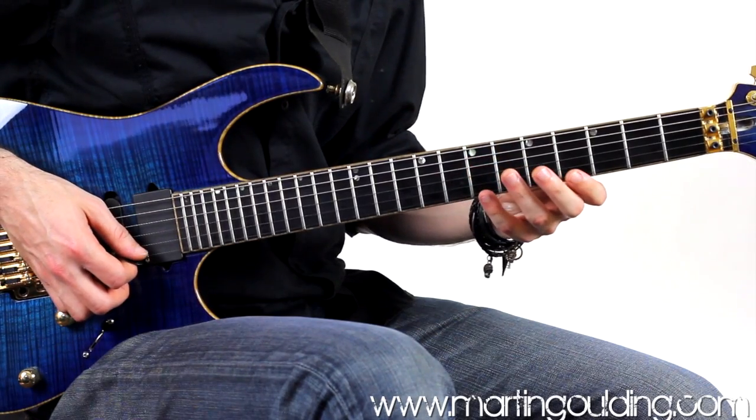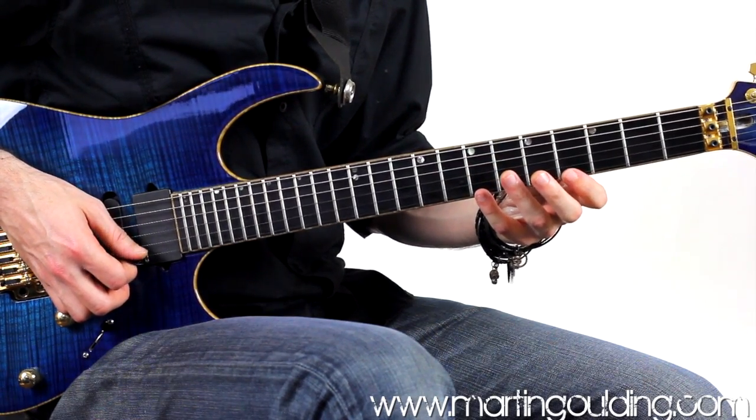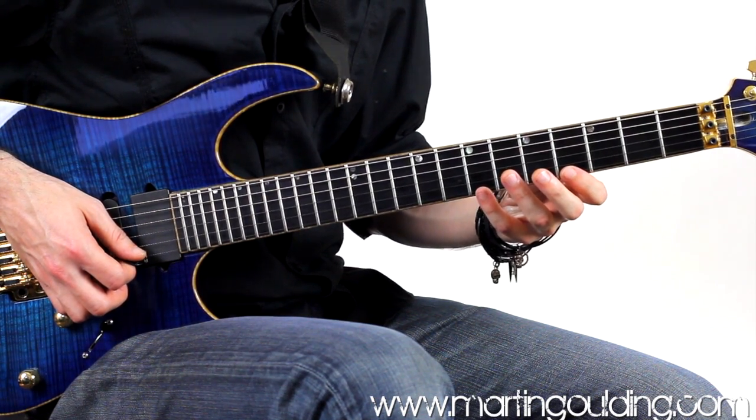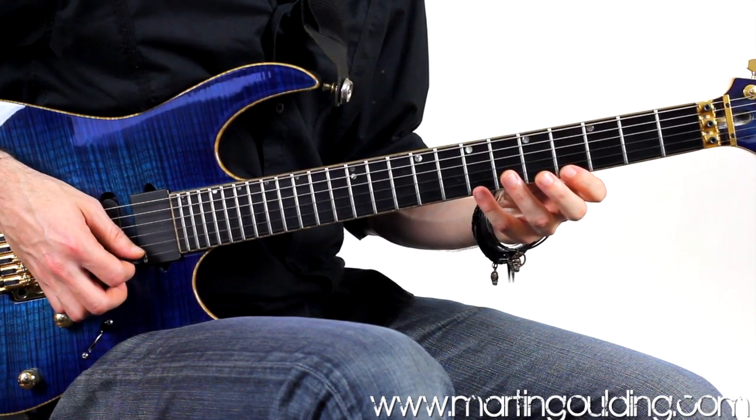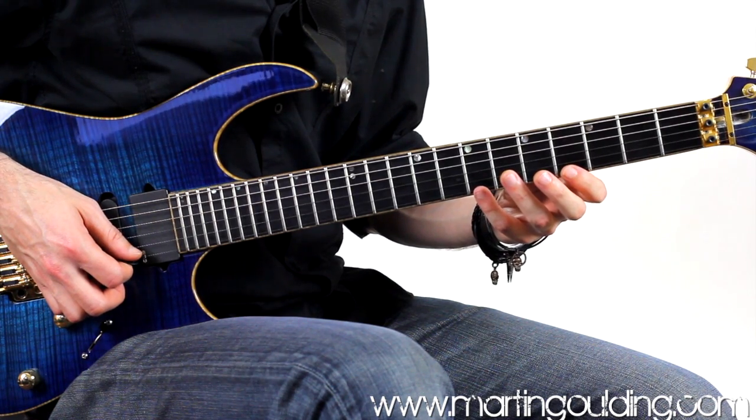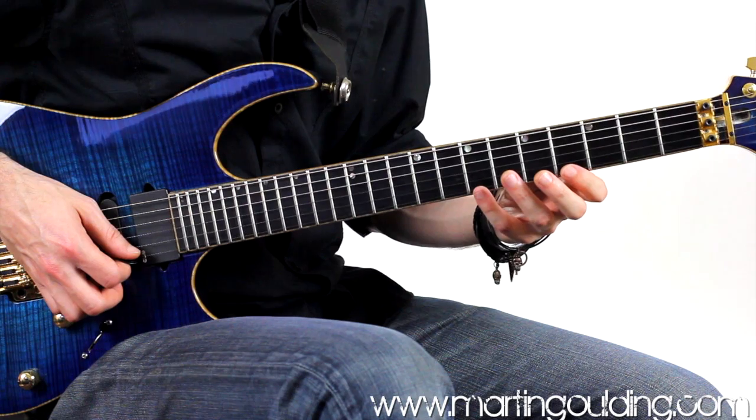Next we're going to play an F diminished triad from the 7th fret high E string with the 4th finger, pulling off to the 1st finger at the 4th fret, and sweeping upwards through the 6th and 7th frets on the B and G strings using fingers 2 and 3 — finger on, finger off for good note separation.